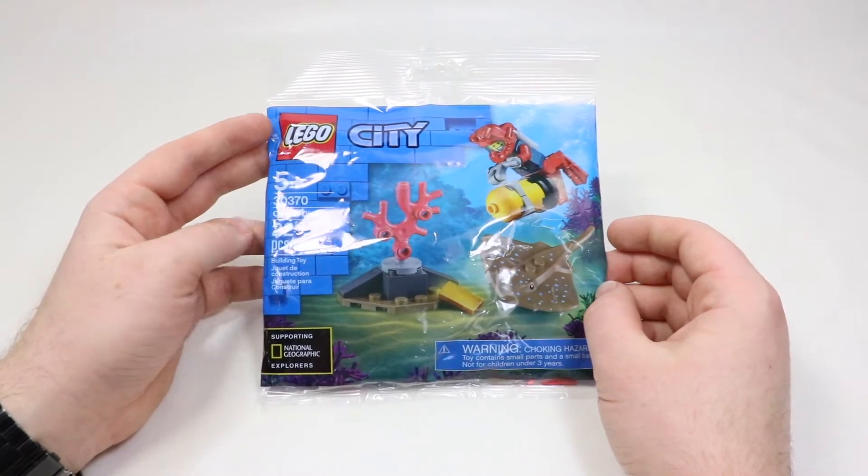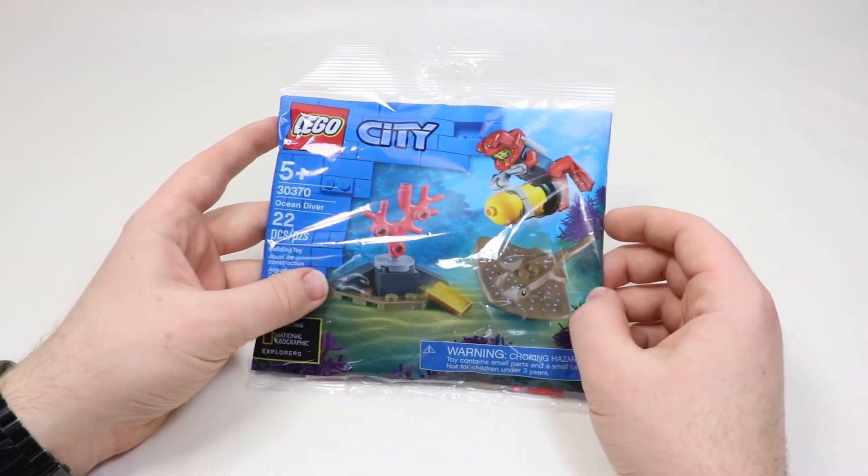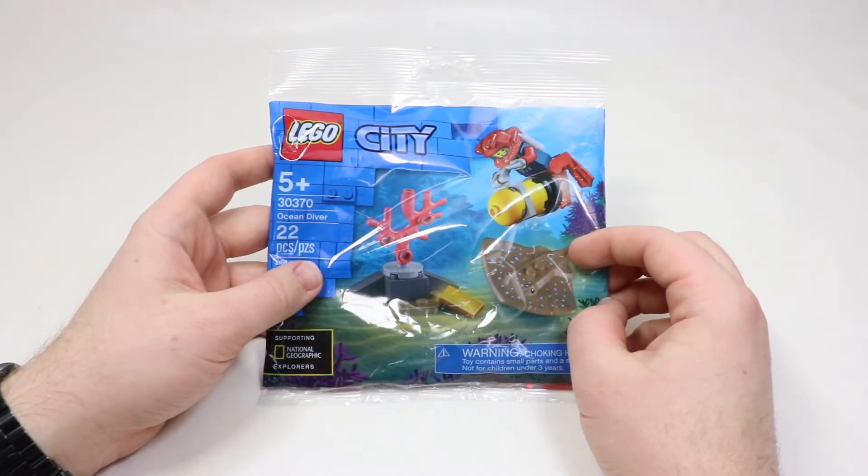This one is set number 30370 and it is the Ocean Diver. This set does only come with 22 LEGO pieces, but it comes with a Stingray, so that's why I'm really excited to check this one out.